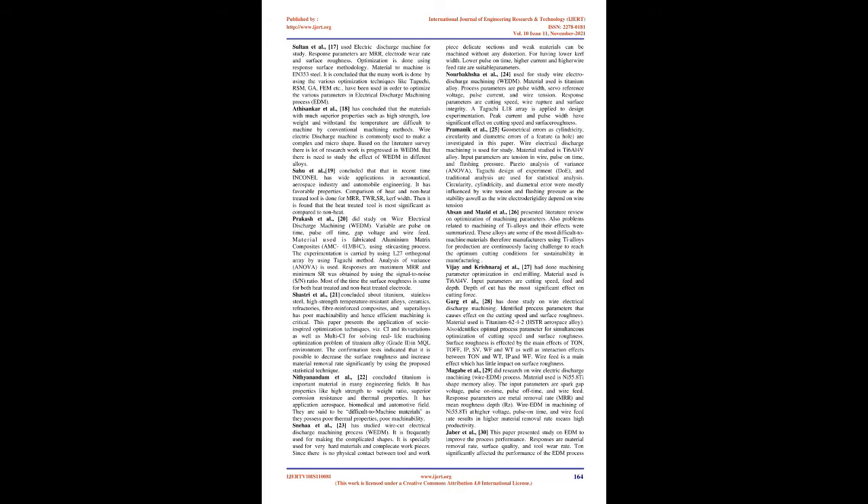Athisencar et al. [18] concluded that materials with superior properties such as high strength, low weight, and ability to withstand high temperatures are difficult to machine by conventional methods. Wire electric discharge machine is commonly used to make complex and micro shapes. Based on the literature survey, there is a lot of research work in WEDM, but there is a need to study the effect of WEDM on different alloys. Sahu et al. [19] concluded that Inconel has wide applications in aeronautical, aerospace, and automobile engineering. Comparison of heat and non-heat treated tools is done for MRR, SR, and kerf width; the heat-treated tool is found most significant.